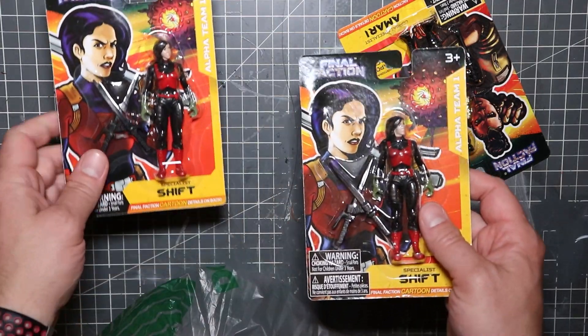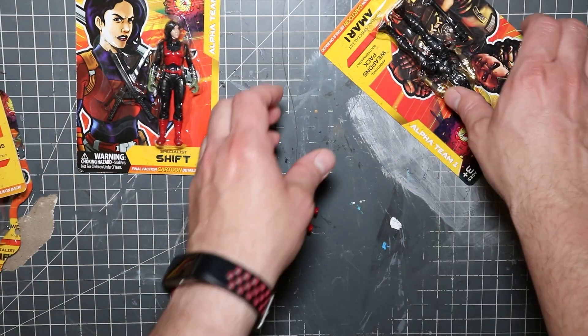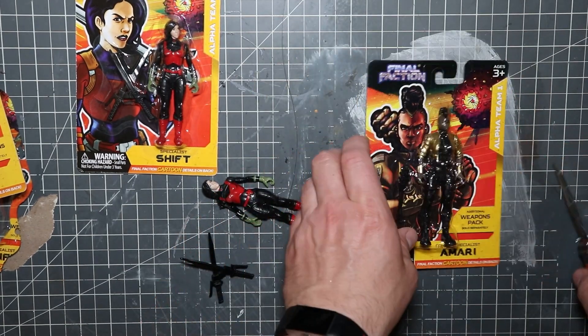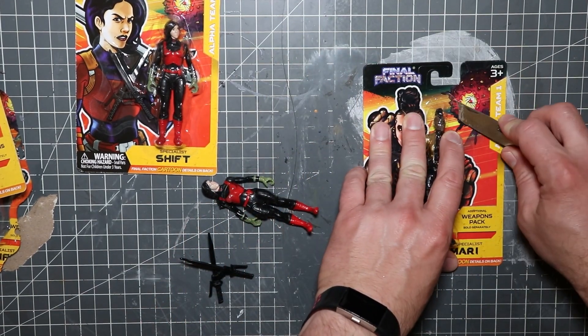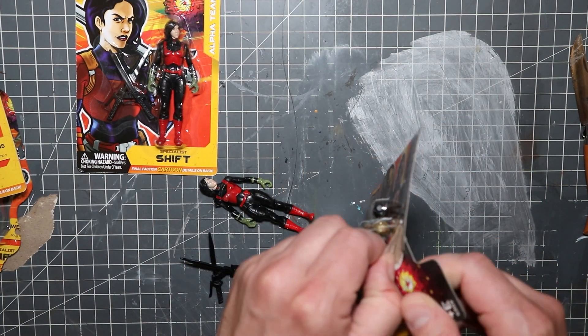So I picked up a couple figures — two Shifts, because she looks like Elle right out of the packaging, but I wanted to recreate her street wear look from the early episodes. This new Amari action figure has a really great outfit and her stature is a lot larger.